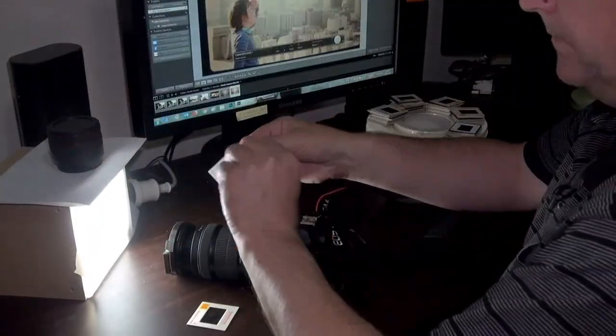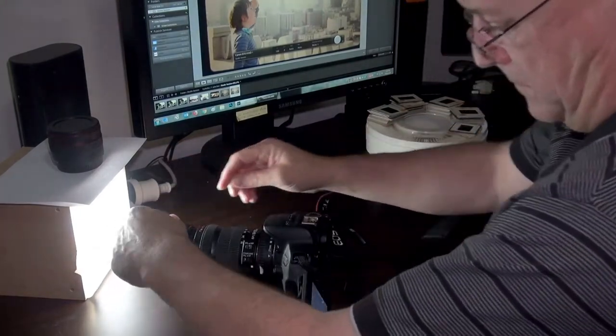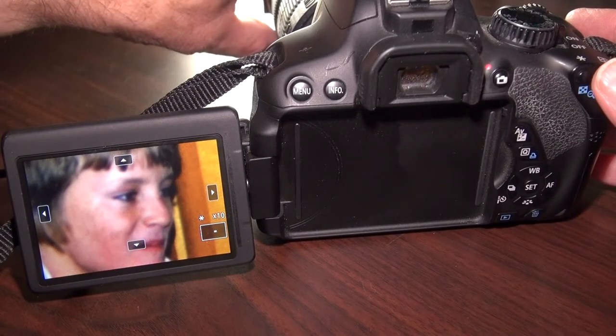Now to digitize hundreds of slides. Get out the old reels and insert them into the slide holder. The rubber band will put pressure on them to hold them tight against the holder. Now magnify in to set the focus.